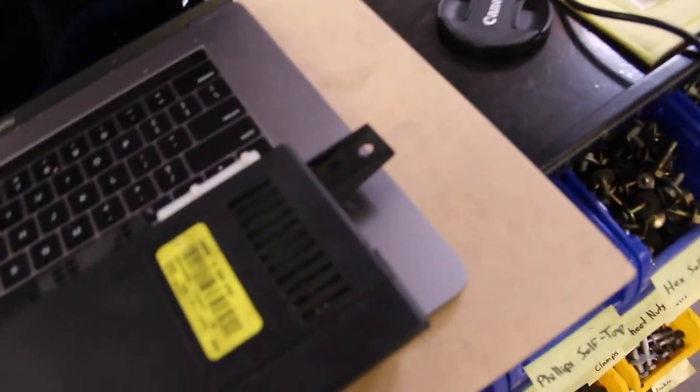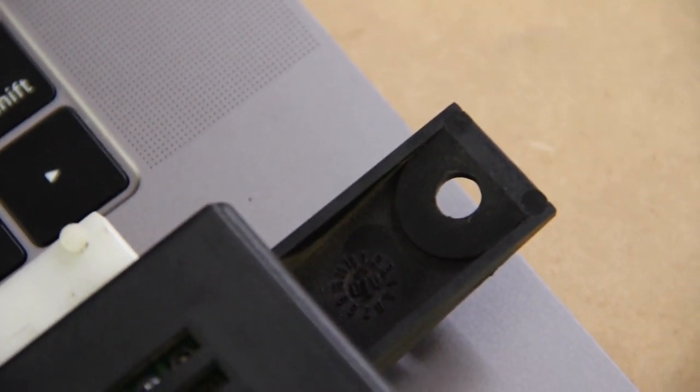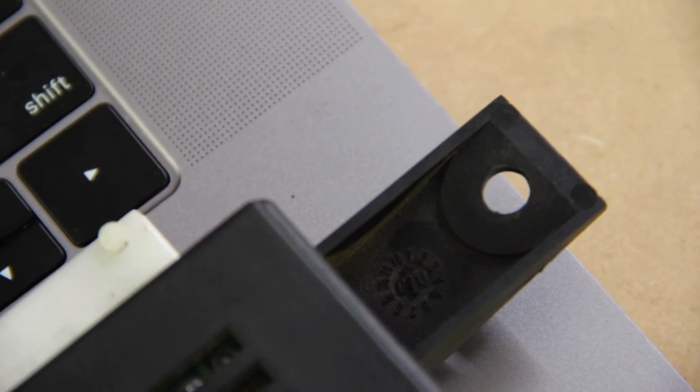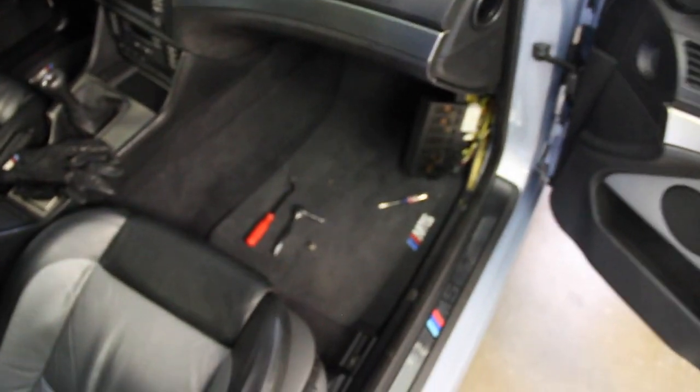The module I just removed is an LCM 3.0 according to the sticker. You can tell the production date by the build stamp right below the 8mm bolt hole — it shows a double-zero in the middle with an arrow pointing to the month. Mine points to 1, meaning January 2000, which makes sense since my car was manufactured in February 2000. The replacement module was made September of '01, and its production stamp matches — 11/01.